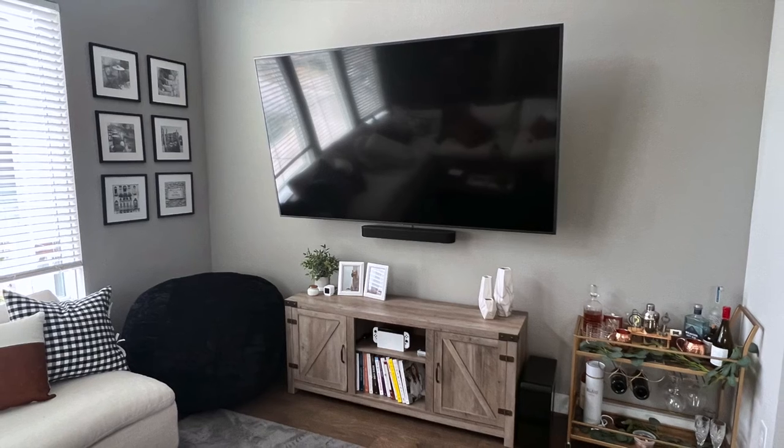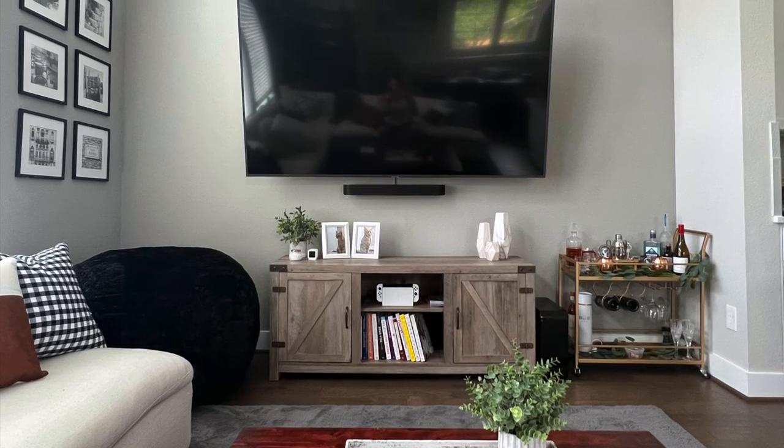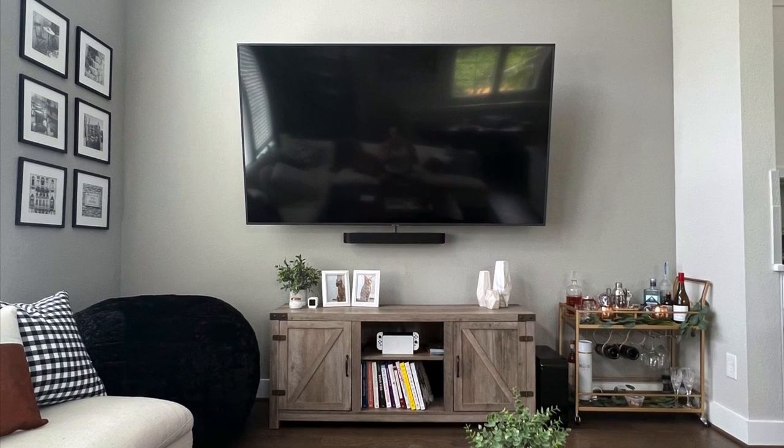And here's the finished look. This is a really simple project that can greatly help the overall aesthetic of your living room. Give it a try and we'll see you next time.